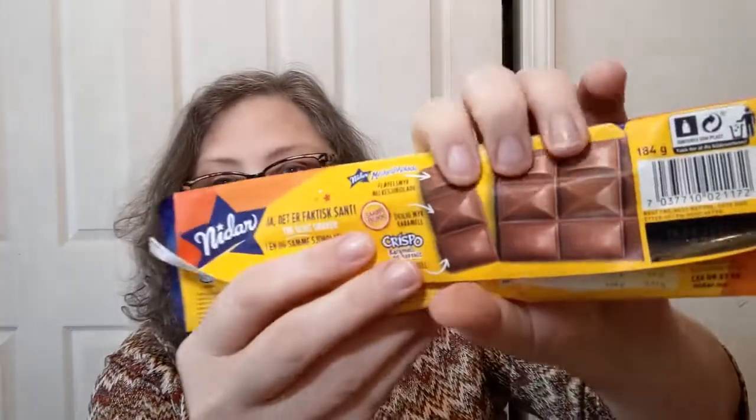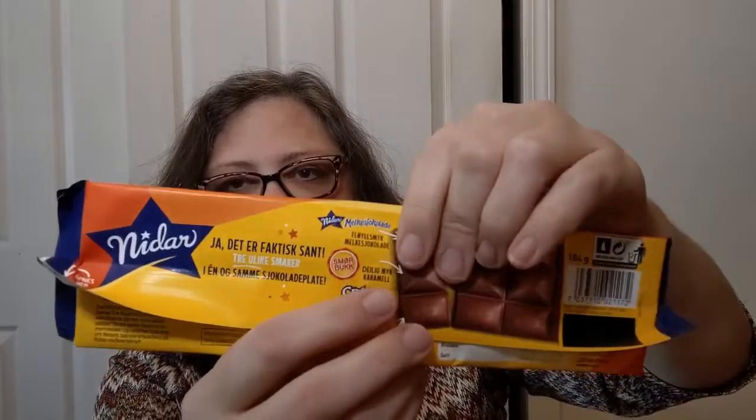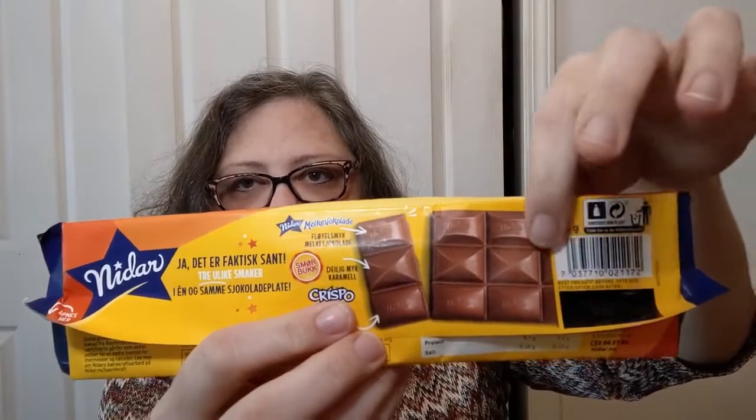At least some of the words on the back are in English. It is Rainforest Alliance certified. Nutrition is per 100 grams, and they've broken it out per 100 grams and per a portion of 25 grams. The whole package is 184 grams. It also tells you which ones are which on here. Some of them have gotten busted up, but that's okay — they break apart. All righty, let's get into this sucker because I am just so curious.